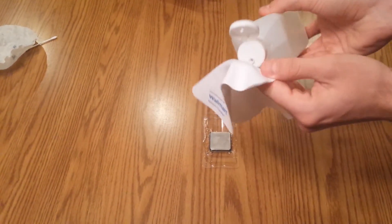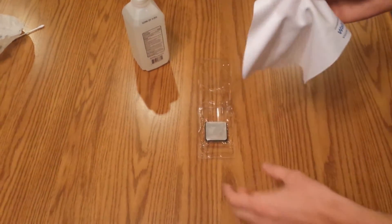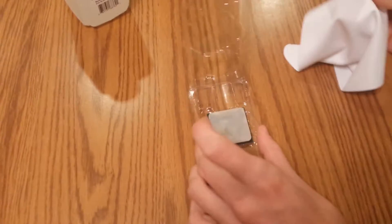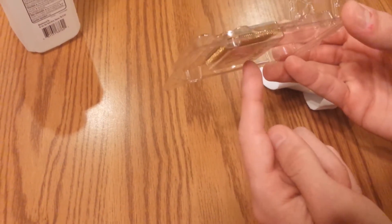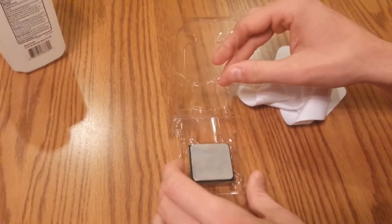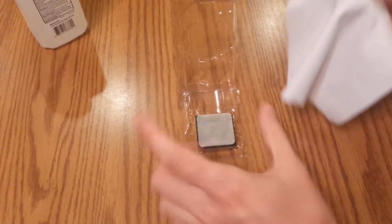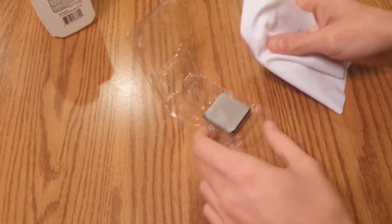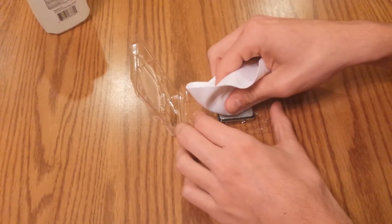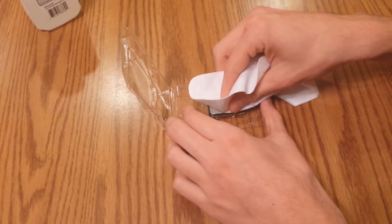The reason we use isopropyl alcohol is because it evaporates really quickly and doesn't leave much residue. As you can see, the cloth is damp right in the middle. I have the CPU on its original packaging so the pins don't touch the bottom — that's a good thing to have. We're going to swipe in one direction, and this is going to take a while, so just be patient.